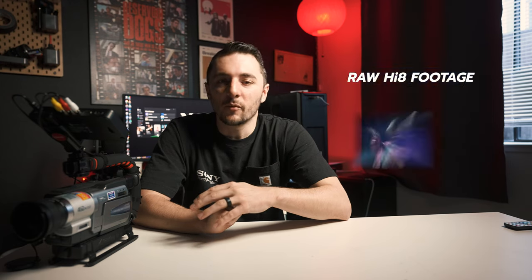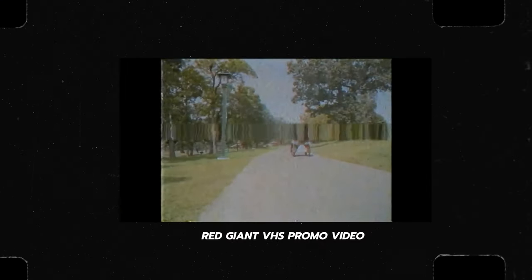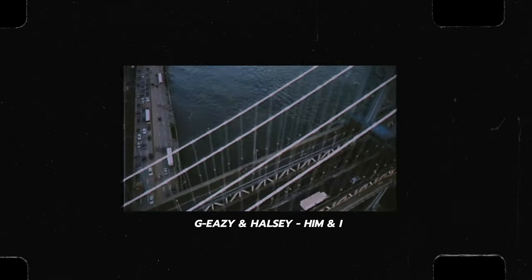I've used VHS and Hi8 cameras on a lot of music videos. Here are some clips I shot on VHS — it adds a really cool aesthetic. I even helped director David Camerana shoot on this Hi8 camera for a Taiga music video. Something about it is really nostalgic and it's way better than slapping on that Red Giant VHS filter — you can just tell it's not authentic. If you can shoot on an actual Hi8 or analog camera, that's the best way to do it.